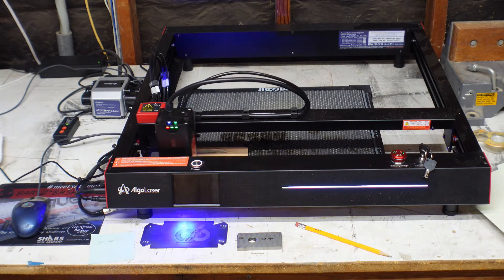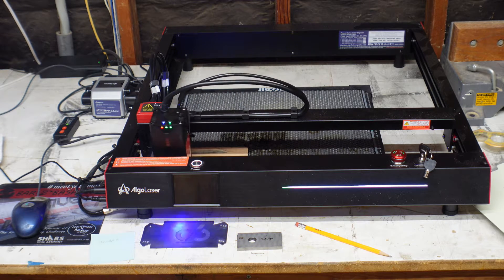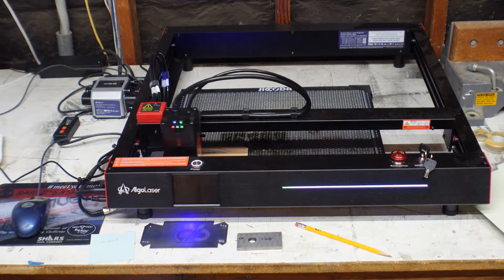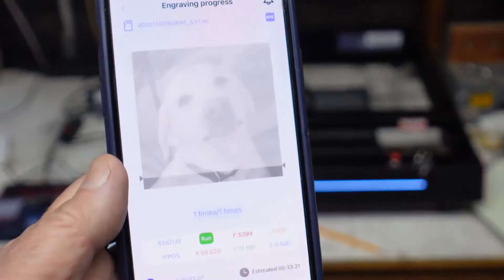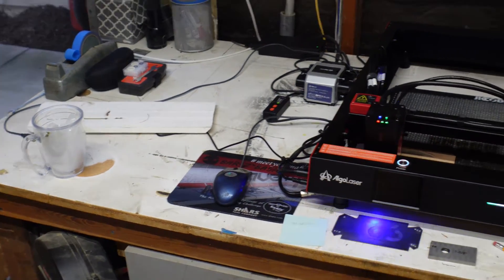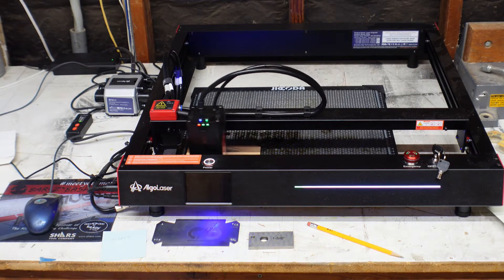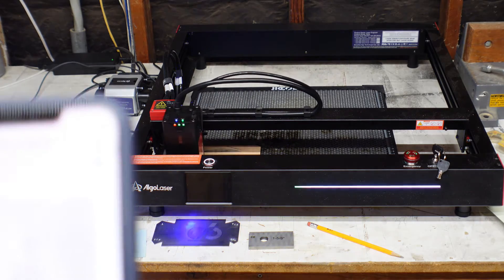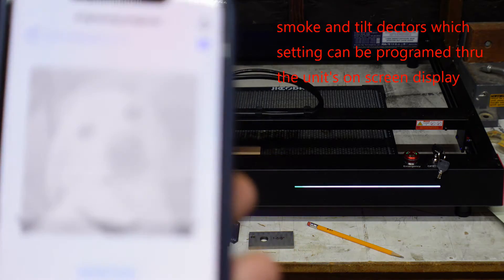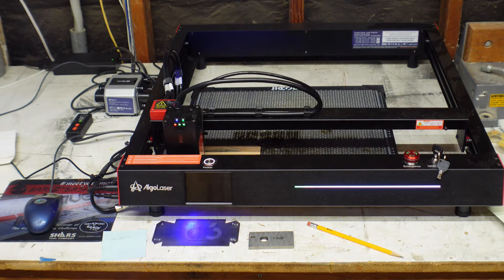Welcome to my channel, this is Chuck outside Screwball. As you can see, the Algolaser Delta unit is working away right there. I gotta tell you, I'm operating it from my phone — that's just unbelievable. There's no computer; this unit is running on Wi-Fi off my phone. I made all the selections, all the moves, and everything off my phone, and we're doing a little picture of my buddy Howie here, so we'll see what it pops out.